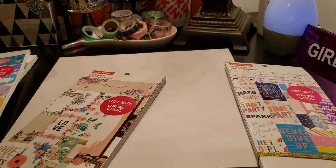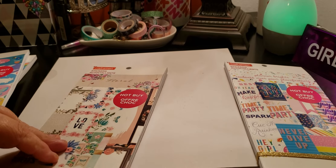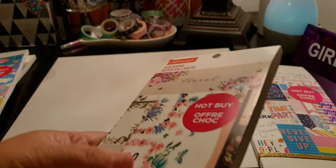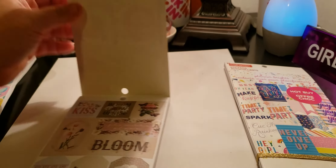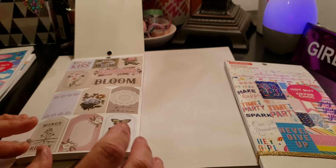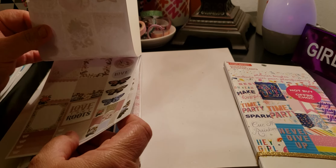The next one is the CraftSmart Floral — 821 pieces. The cover has like some kind of sliced or scored mark down the middle, which looks a little weird, but I double-checked and there's nothing wrong with the stickers. Let's do a quick flip. I'm not going to talk too much because in the next video you'll get a better look.